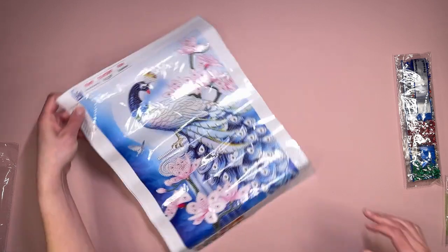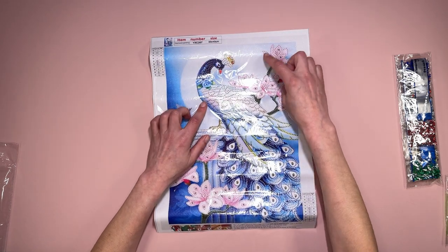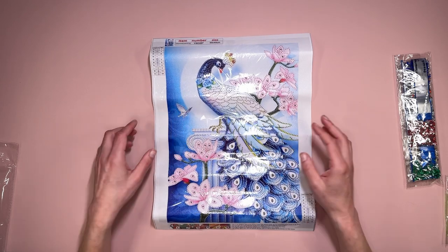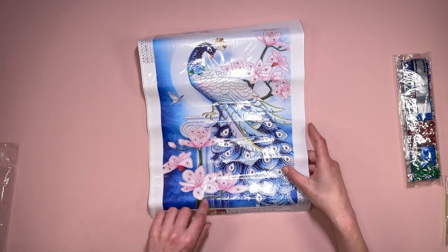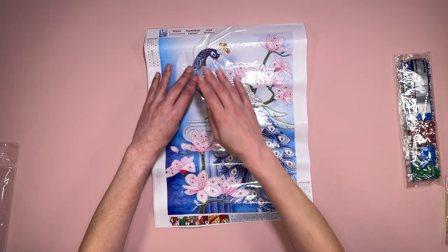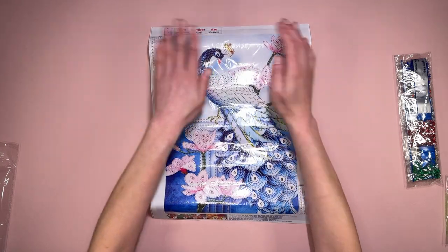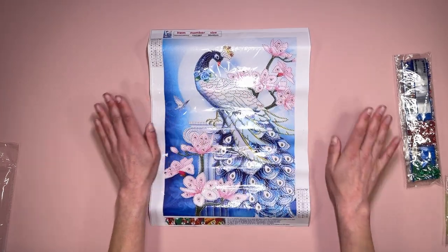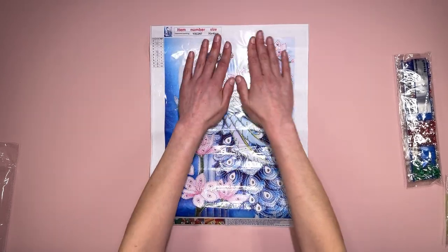You are just diamond painting the area where you can see the peacock, and then the flowers up here - we also have a little butterfly that you'll diamond paint as well. Just around this column here and the flowers. Everywhere else - the background - is not sticky at all. It's literally just on the peacock and the flowers and feathers down here.